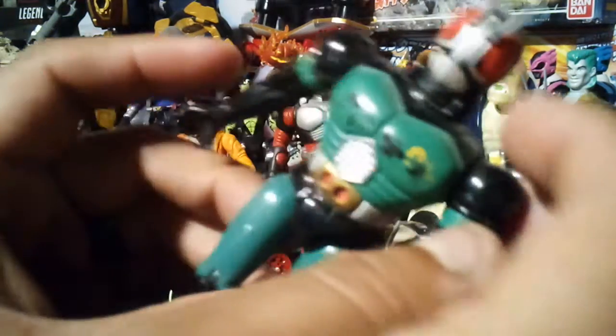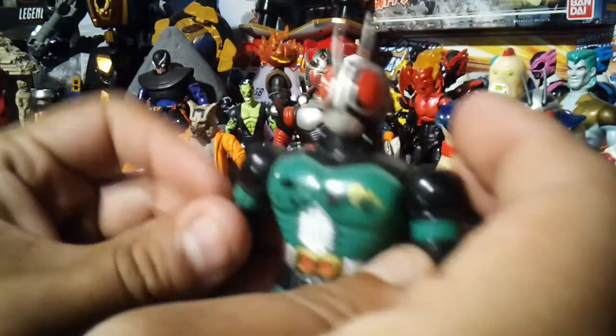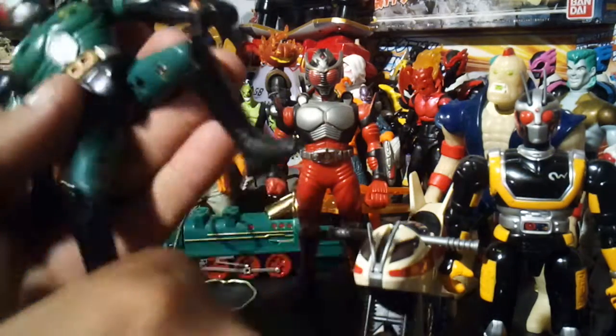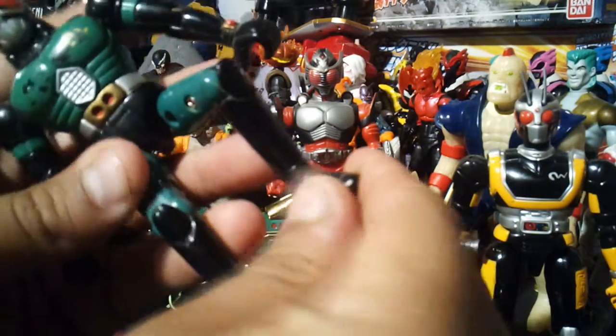I like the old helmets — they look like bugs. And then legs, full kick — he can rider kick like all riders can.